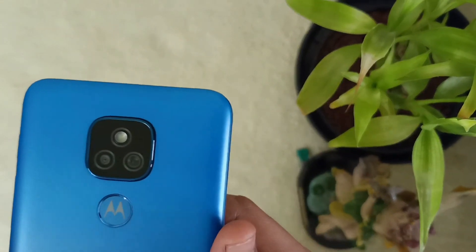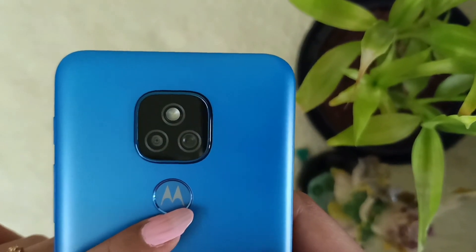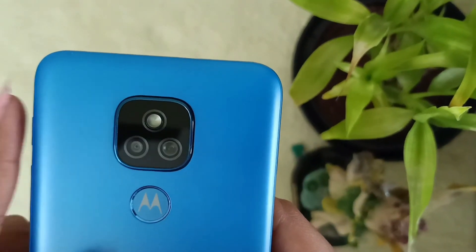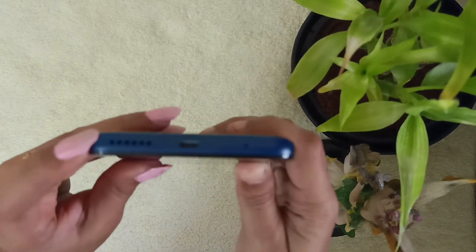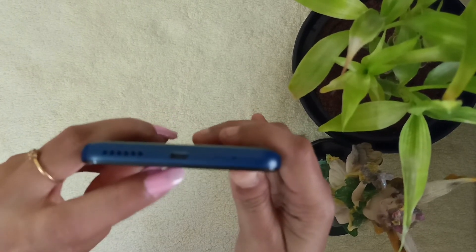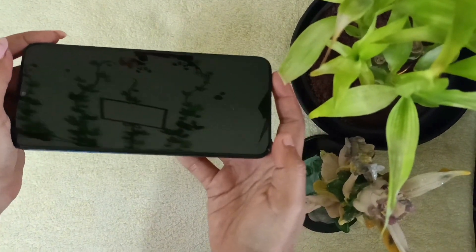Moving on to the camera and fingerprint features: this mobile has a fingerprint sensor and a face ID sensor. On the camera side, it has a 48 megapixel plus 2 megapixel primary camera and an 8 megapixel secondary camera. Finally, it has a speaker and charging port at the bottom, and this mobile is also OTG compatible, making it easy to transfer files and images.